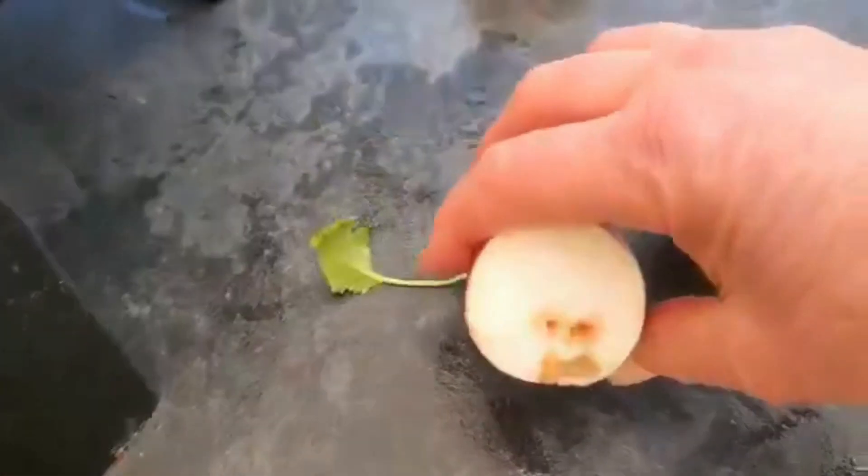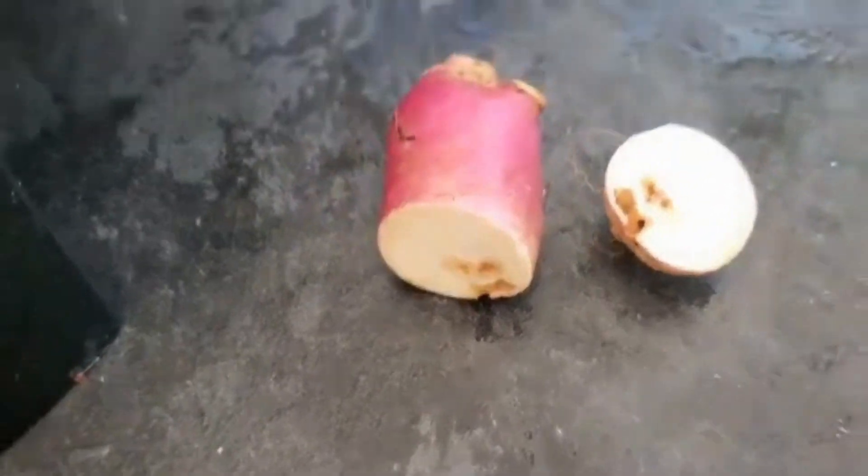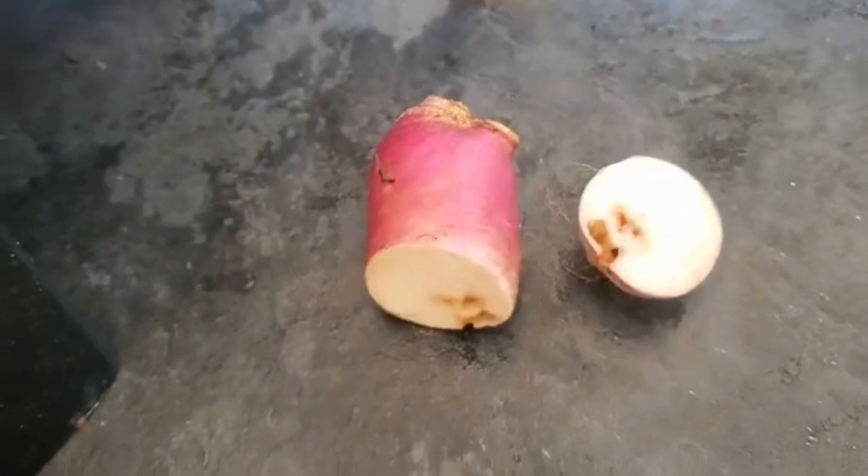This is the turnip that I picked. It's a reddish, pinky colour on the outside. It had some sort of little bit of worm damage, but you can just cut it out and then you can still eat it.